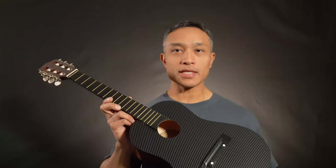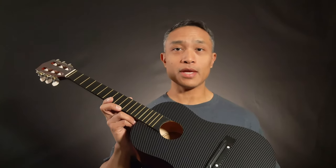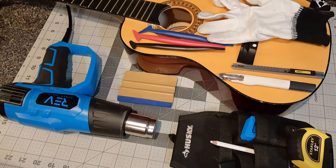Before we get started, be sure to hit that subscribe button and also hit the little bell button. That way you'll get notifications whenever I post new content to the channel. I've got a bunch of cool new projects like this in the works, and I'd love to share them with you. Alright, so before we get started on this project, let's go over the tools and materials you're going to need.